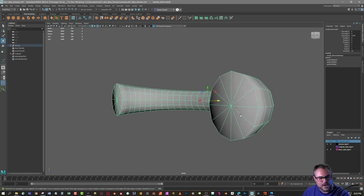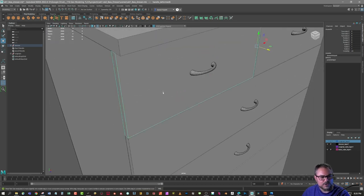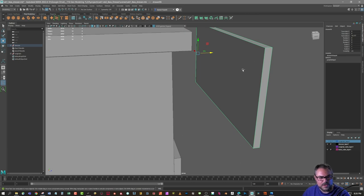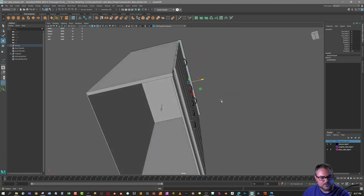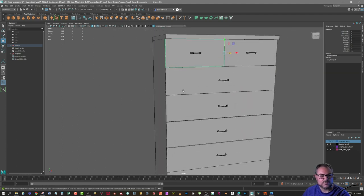If you're never going to see a back face, you may not even need it — especially for low poly modeling for cell phones or games where you want to keep things as efficient as possible. Similarly, if you're never going to see the inside of this cabinet, there's no point having that face; you can just delete it for a lower poly model that's easier to render and easier on the computer.